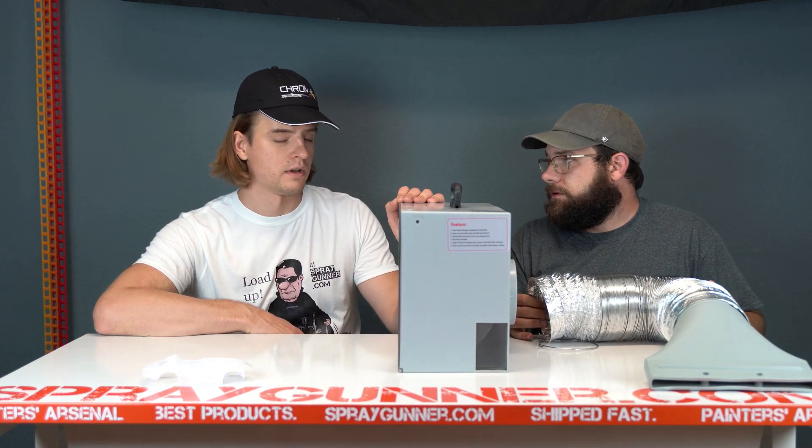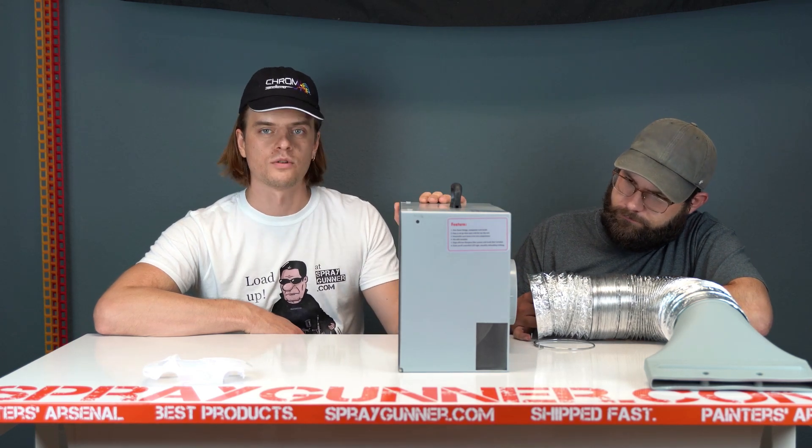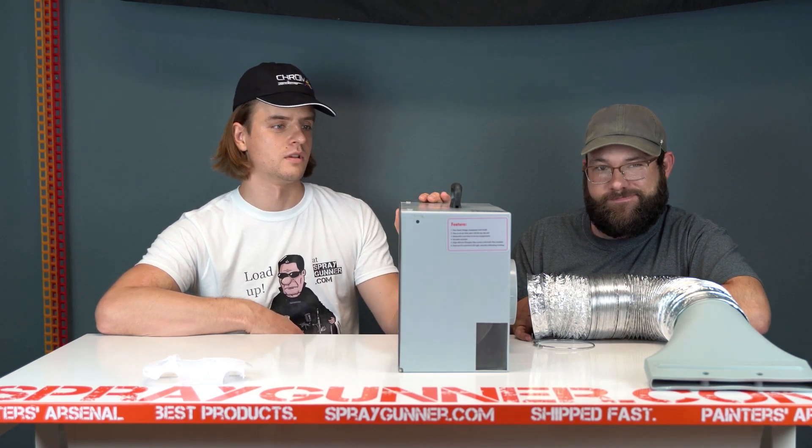Good news is right now it's just $99 shipped in the United States — free shipping for 99 bucks, which is a really good deal. Grab yours while you can because these no-name products go fast; they're going faster than we can get them in stock.